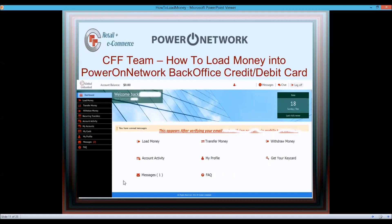Once signed up and your email is confirmed, log into your back office. You'll see a dashboard with options: Load Money, Account Activity, Messages, Transfer Money, Withdraw Money, My Account, and My Cards on the left-hand side.